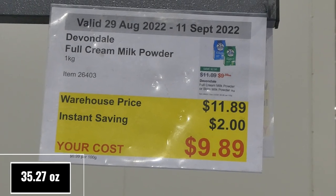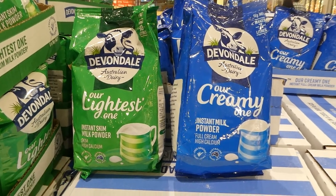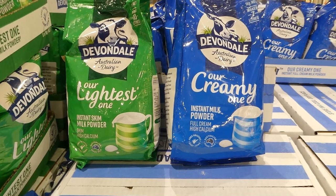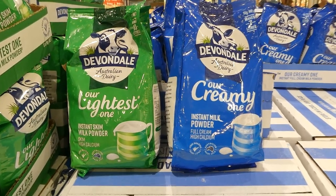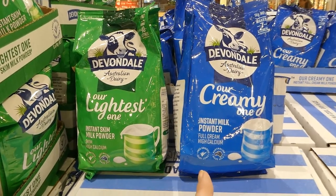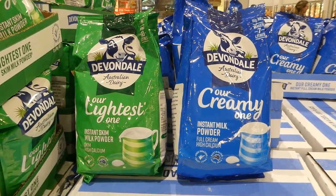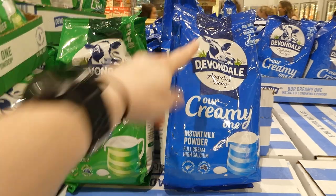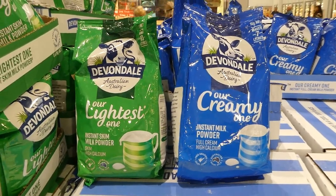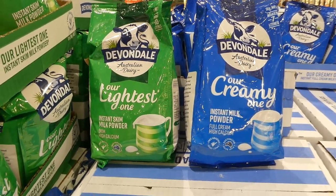Devondale full cream milk powder — one kilo for $2 off, down to $9.90. The deal applies to both skim and full cream — both are one kilo for $9.90. Skim milk makes 10 litres and full cream makes seven litres. Keep in mind that higher fat content powdered milk spoils quicker, so transfer it to a sealed rubber ring or snap container to keep it fresh as long as possible.